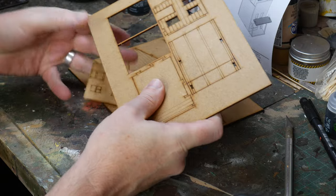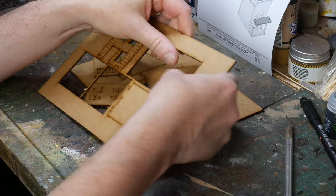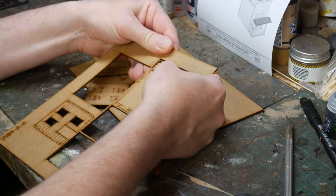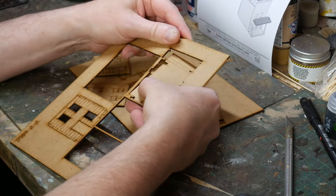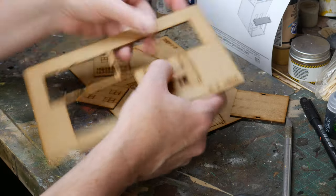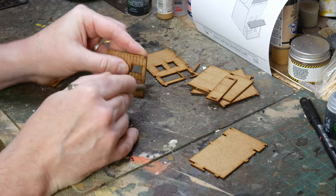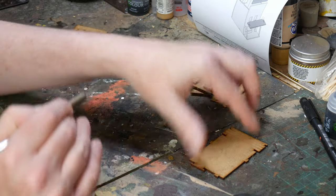The Sarissa kits come as a sheet of pre-cut and scored MDF, so the individual parts have to be punched out. Be careful though, as some of them are very small and delicate parts which may snap off if you are too heavy-handed. Don't worry too much — you can always repair these easily, but it's best not to in the first place. Once you've popped the parts, clean the small nubs of MDF off the edges, as these may interfere with the build process later.